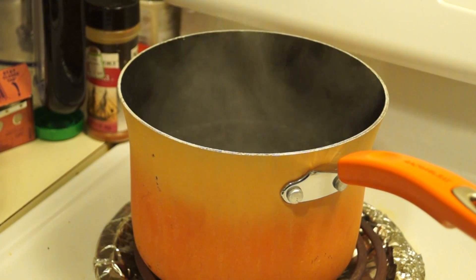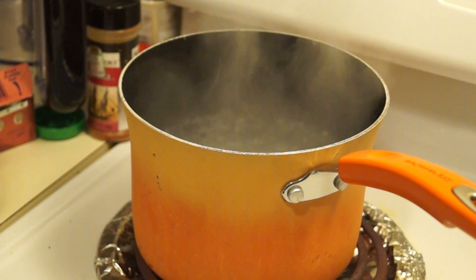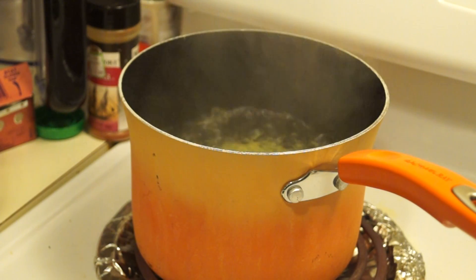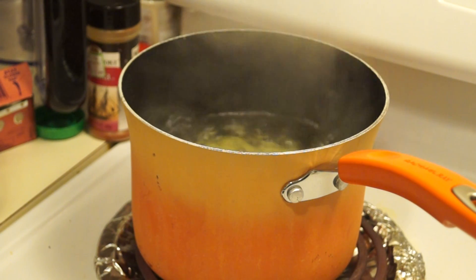I have a pot of water that's been boiling. First I add a nice amount of salt, let that boil off for a second, and then I drop my potatoes in. Now I let this boil for about two minutes.